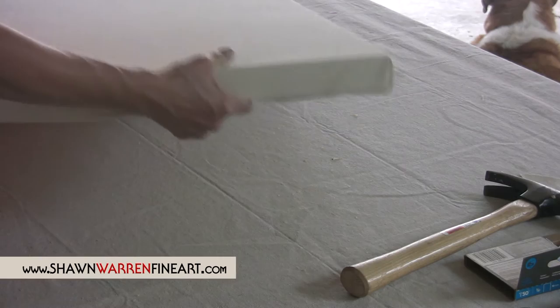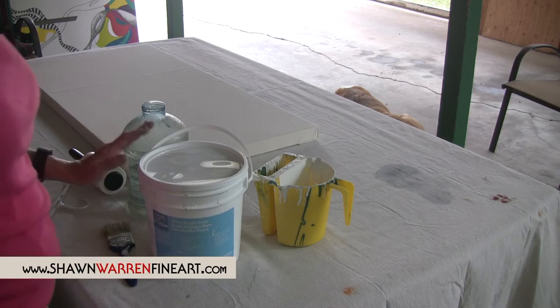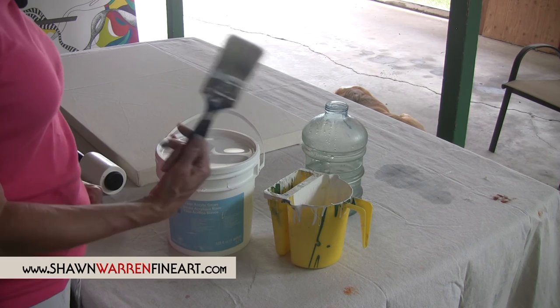You can see that it's not super tight like a drum, but it will be once we put the gesso on it. Now for the fun part — applying the gesso. You'll need gesso; I buy mine in a big bucket. It's just white acrylic paint. A mixing container, some water — I always thin it down, it's way too thick the way it comes straight out of the bucket. You need an old paint brush or a gesso brush of some type — this is just one of the kind you would use on the house. Something to stir with.